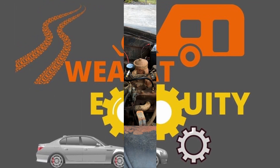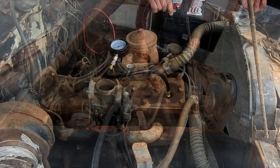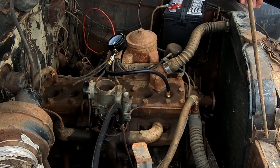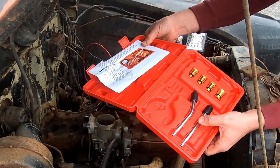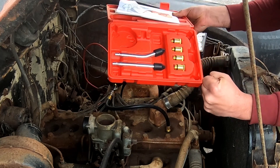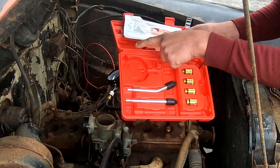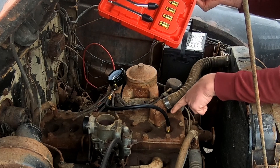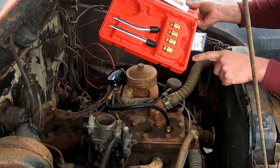We're going to do a compression test on the Studebaker inline-6 flathead. This is the cheapest tester you can get off Amazon, about $20, arrived in one day. The fitting fit right in without any of the adapters. It comes in a case with two rubber cone adapters you could wedge into the spark plug hole to seal it off. It has a long hose attached, which fit right into my particular application.